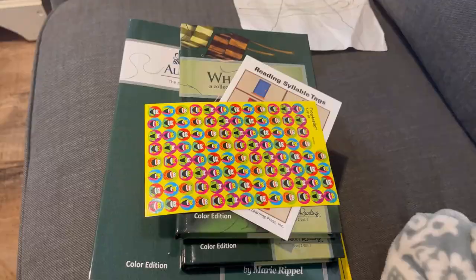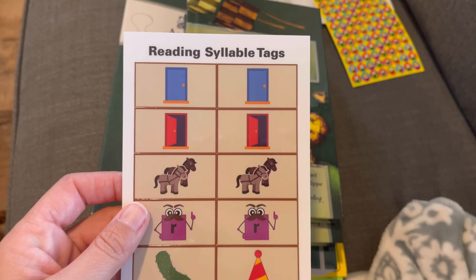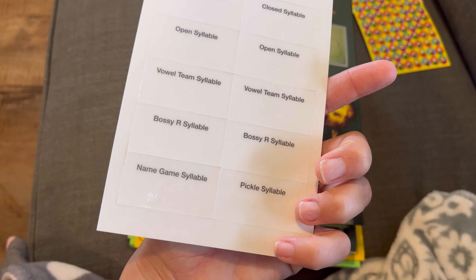Alrighty guys, here we go — a closeup look. Here are the stickers. Those are really fun; my kids are going to love those. These are the reading syllable tags: closed syllable, open syllable, vowel team syllable, bossy R syllable, name game syllable, and pickle syllable. I don't know what those mean, but I guess I will be finding out. I know what open and closed syllables mean.